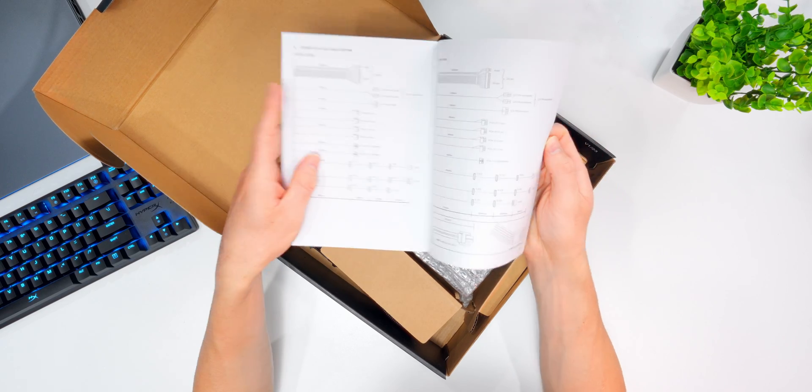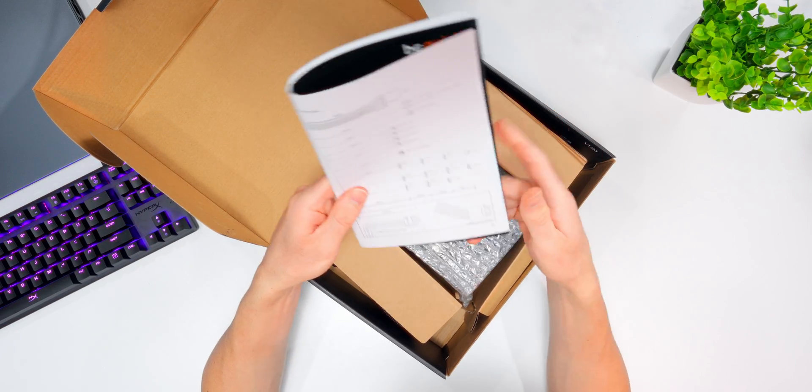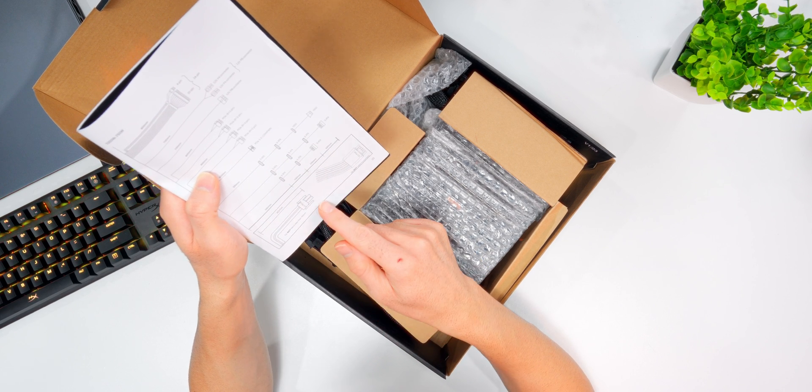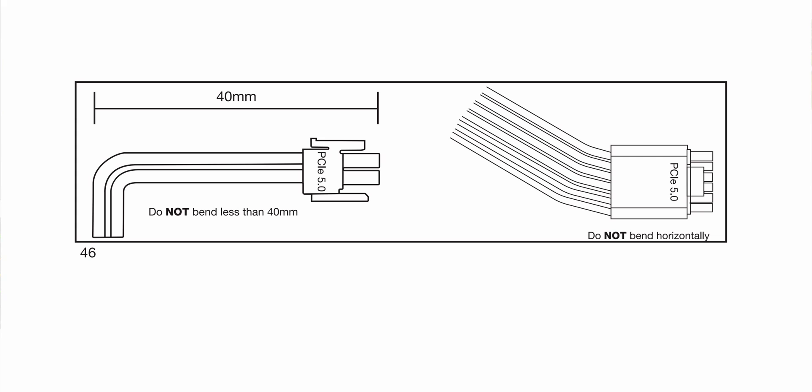One of the things I always tell people to pay attention to is the diagram for how to set up the 600 watt PCIe 5.0 connector, because you don't want those things installed incorrectly given the amount of power running through them. Everybody heard stories when that connector launched — some adapters were actually melting if not installed properly. Basically, the distance between the connector and any bend should not be less than 40 millimeters, and don't bend it horizontally.